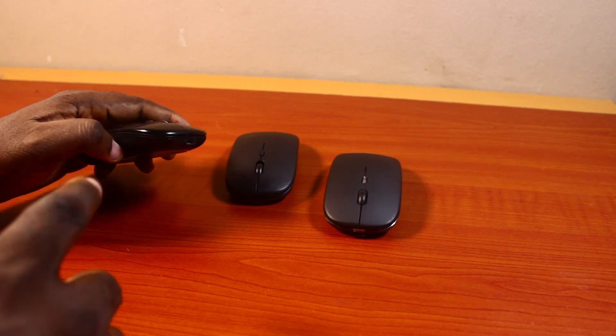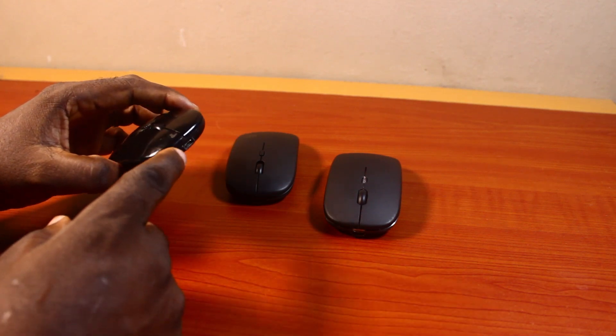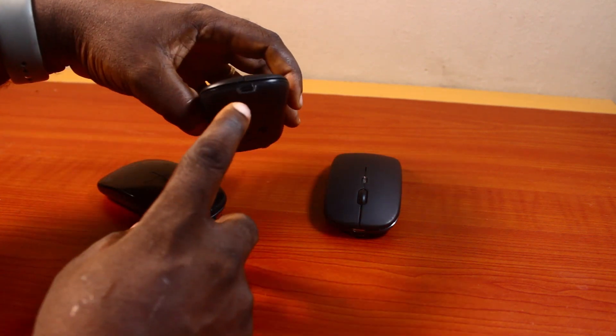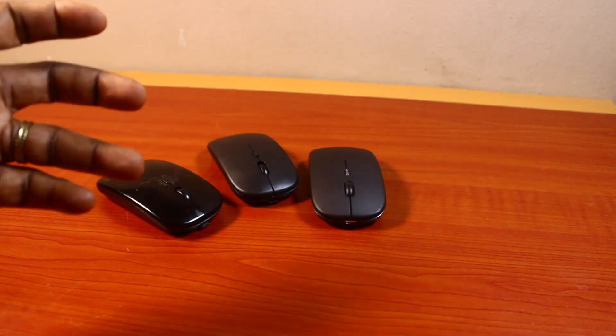This other connector is called the blackberry charger by most people. So if you want to charge this particular wireless mouse, you need to use a standard Android phone charger — not Type-C. This is a non-Type-C wireless mouse, while this other one is a Type-C wireless mouse, which you can charge with a Type-C charger.